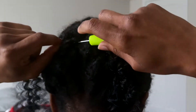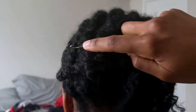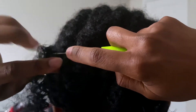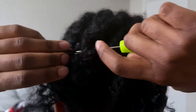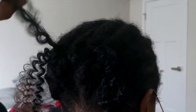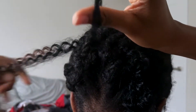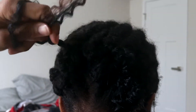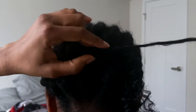Here is the crocheting part. You just hook the needle through the braid, hook the hair into the latch, then close it and pull it through the braid — now you have the loop. With the loop, you then pull the other hair through it, pull it through again. I do like maybe two or three knots because I want it secure, and then I just let it go like that. I just do that throughout my entire head.